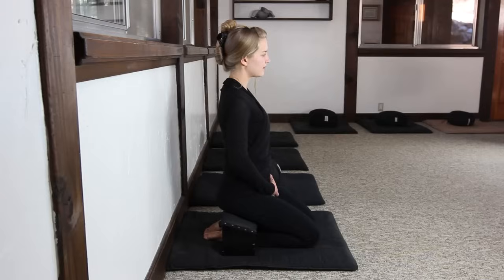A popular alternative to cross-legged postures is the kneeling position, also known as Seiza. A practitioner can use a bench or a cushion to achieve this posture.